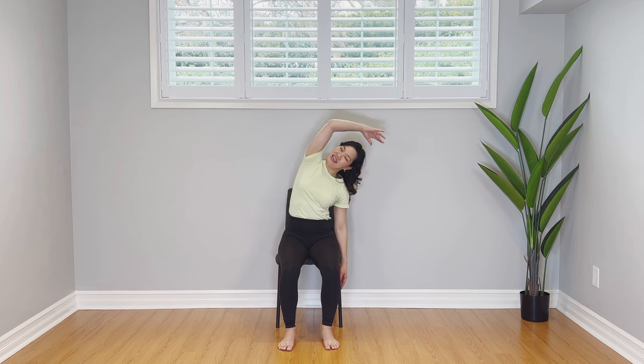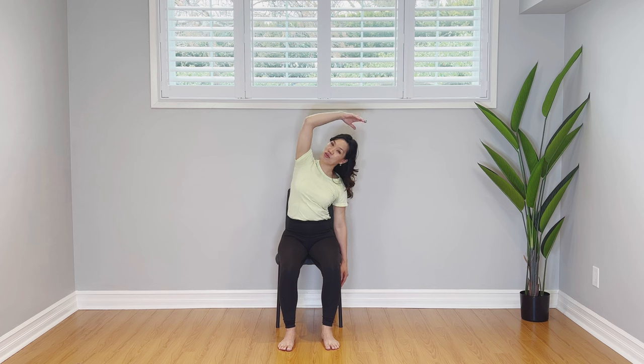Do the other side. Arm up, tall spine, draw the belly in, and then sway. Softening here. Soften both shoulders. Nudge that left elbow back. Keep that top shoulder relaxed. We're going to look up if it's okay with your neck and head, and then look down to the bottom hand. Two more — breathing in and out, inhaling, exhaling. Perfect. Come on back up and breathe in and release.